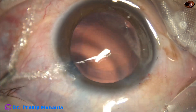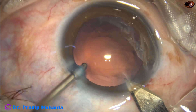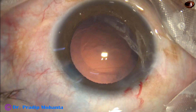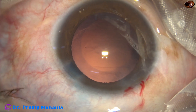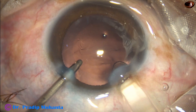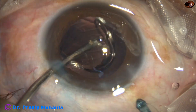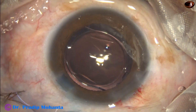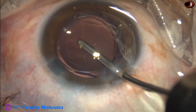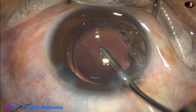Hydro-implantation of a lens is to be done. The main incision is enlarged by 0.2 millimeters, making the wound size 3. With the help of a B cartridge, a single-piece monofocal intraocular lens goes into the capsular bag. And it is done.